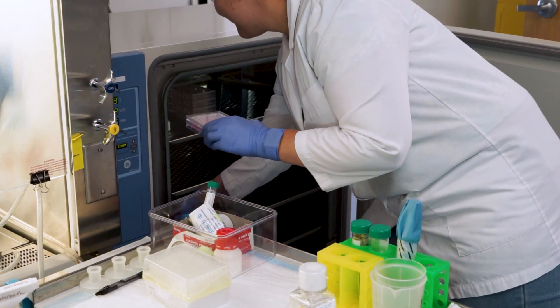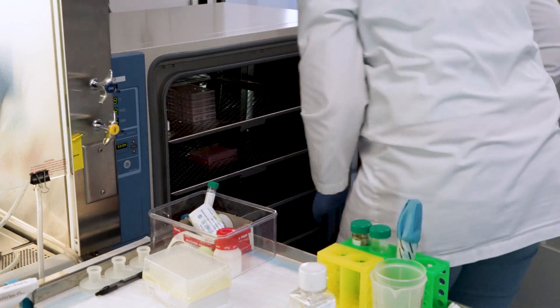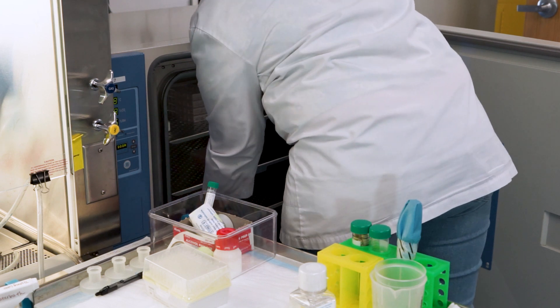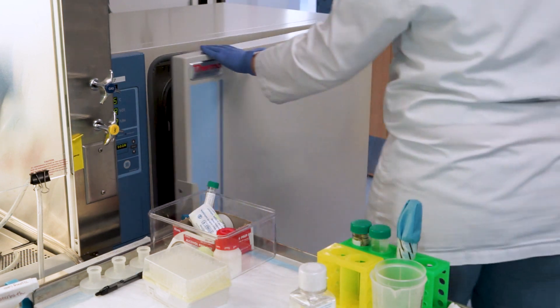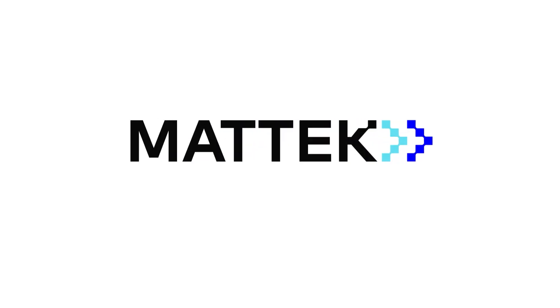We are MatTech, a BICO company, here to support your science every step of the way. If you have any questions, our staff and technical experts are here to help guide you through using our technology for a successful experiment.